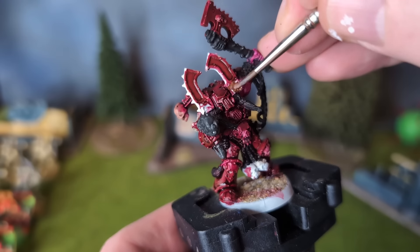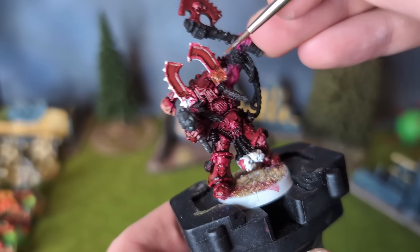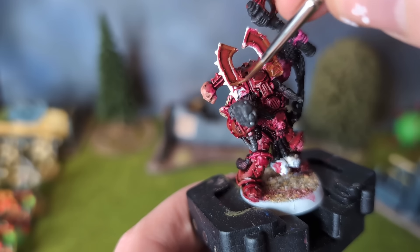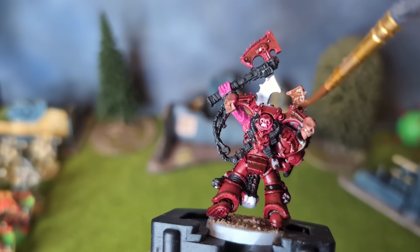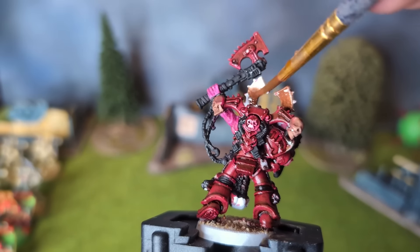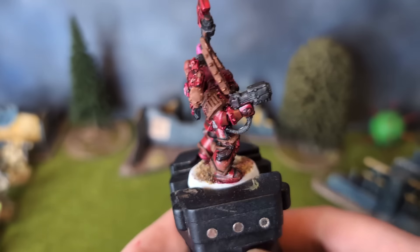Now I have this flat brown for the gold parts of the armour — I base coat all the areas that will be gold with this first. I considered painting a non-metallic gold like for the Khorne Berserkers I painted in the last video, but I decided against it. I wanted Kharn to be set apart from them in this colour scheme — namely a darker red and a metallic gold. And this is how he looks so far.